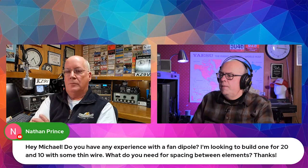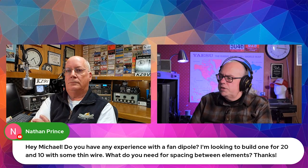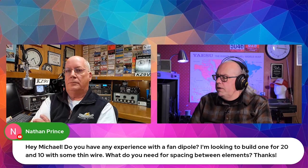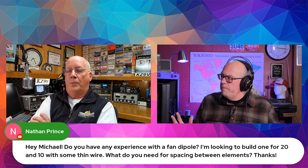Nathan asked: do you have any experience with a fan dipole? He's been looking to build one for 20 and 10 meters with some thin wire, and wants to know the spacing between the elements. The speaker has worked with a 40 and 20 meter fan dipole and says they're good for the most part. If you're building one, you've got to work on the...